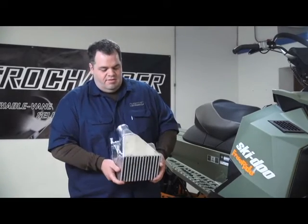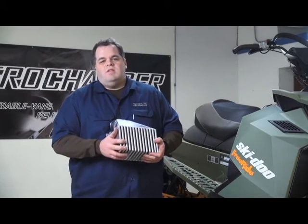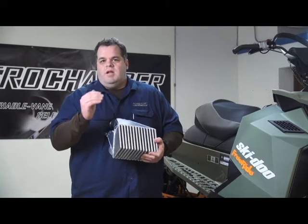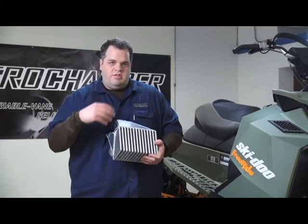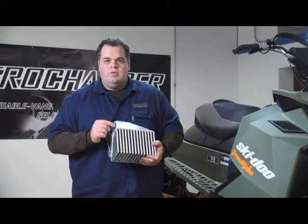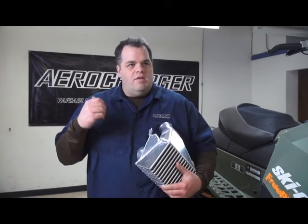The idea of this system is whenever you see sleds doing wheelies, you've got that high-velocity air coming out of the front of the tunnel that has snow and water and it's extremely turbulent underneath there. That's what we're using to cool your charge temperature. Snowmobiles are an odd application — there's times you've got full power, full boost, you're making a lot of heat, but you don't have the ground speed to push air across an air-to-air intercooler.